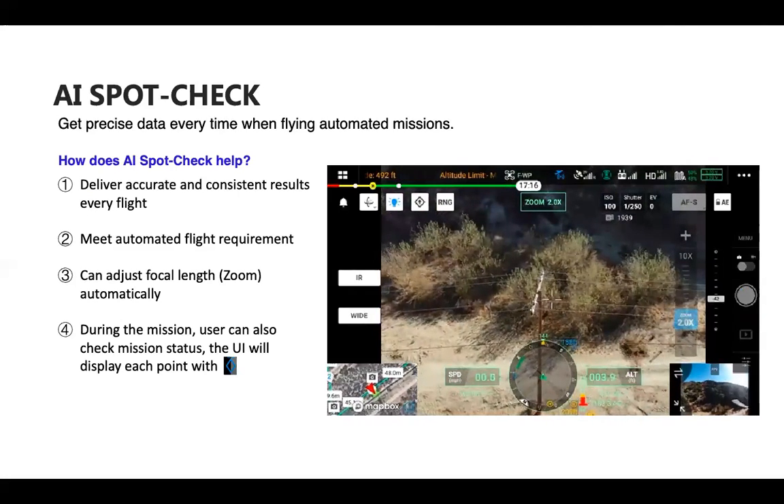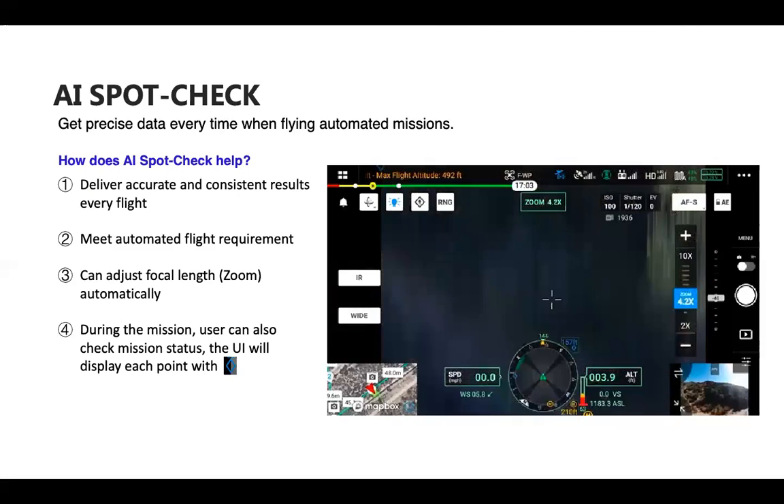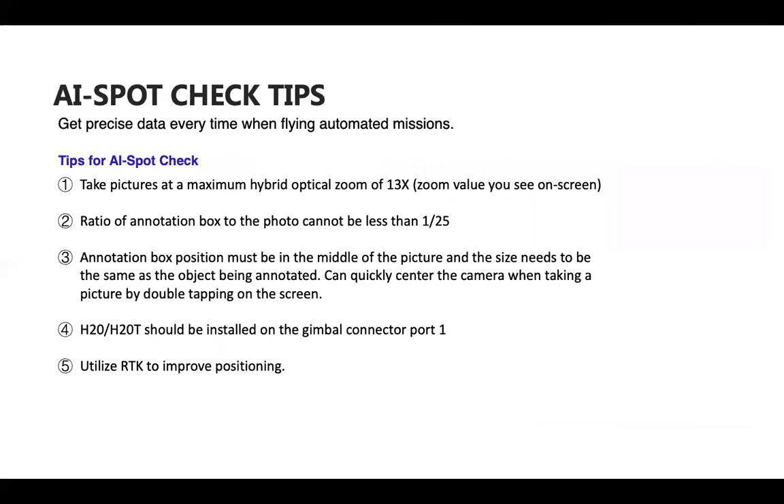As the drone continues along, it takes the same photos as before — it zooms out, searches for what was annotated, then zooms back in. Tips for AI Spot Check: take pictures at a maximum hybrid optical zoom of 13x. The ratio of the annotation box to the photo cannot be less than 1 to 25. The annotation box should be centered in the picture, sized to match the object. If something isn't centered, double tap the screen to move it to center — the easiest way to center the H20 gimbal. H20 or H20T should be installed on gimbal connector port 1, and RTK is advised to improve positioning.